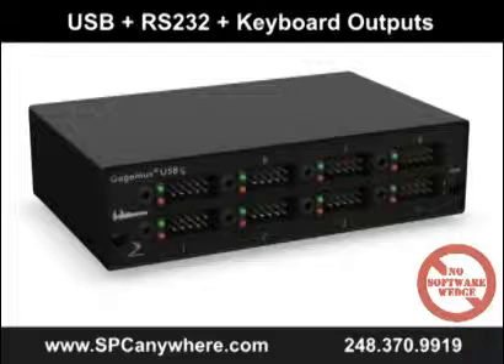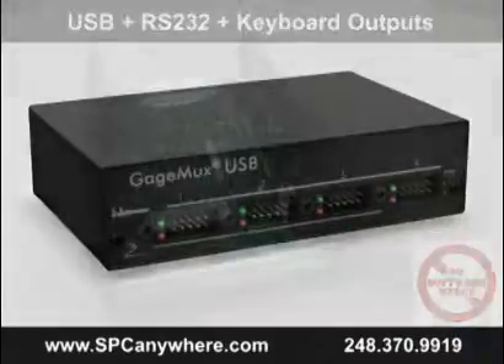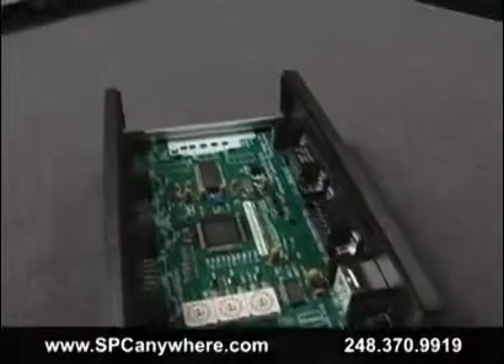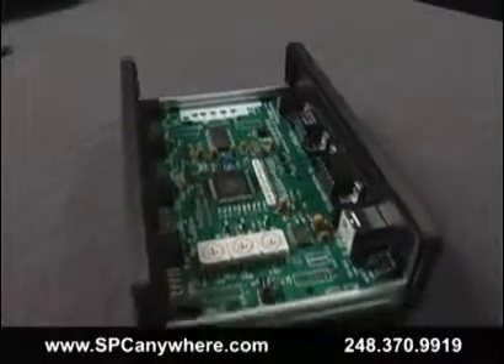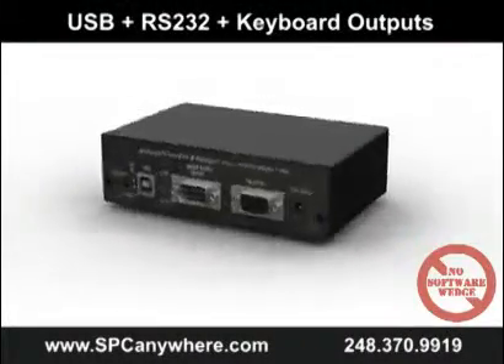The GageMux USB is the first interface on the market that supports any brand of gauge with low-cost cables and flexible outputs. Our users told us to design an interface that can be used with older PCs that only have serial ports, and in addition can be upgraded to new PCs that have USB ports.